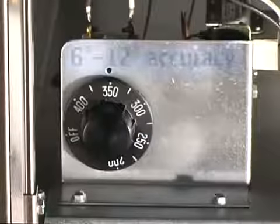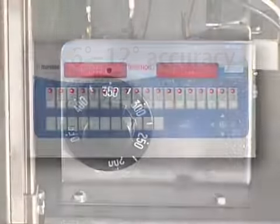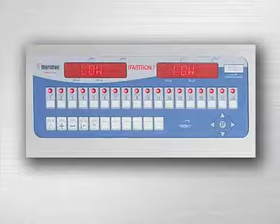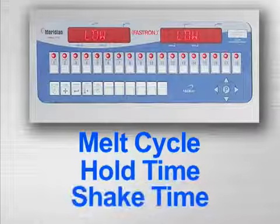Imperial Fryers are available with manual, solid state or computer controls. The computer controls are programmable. You can program the desired melt cycle, hold time and shake time.